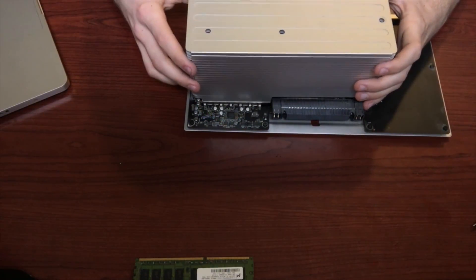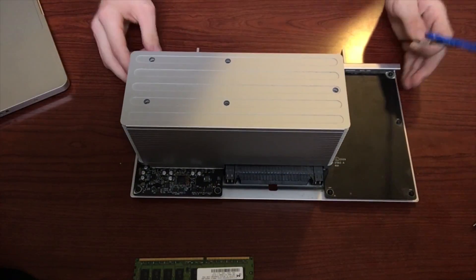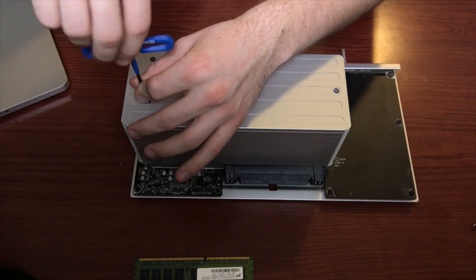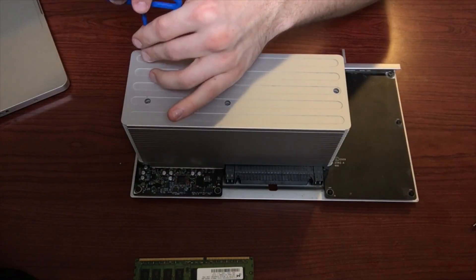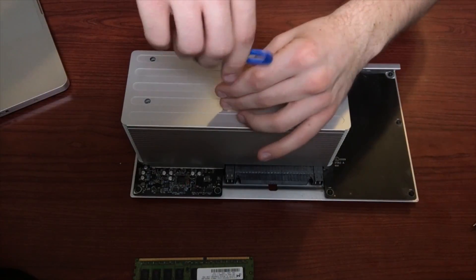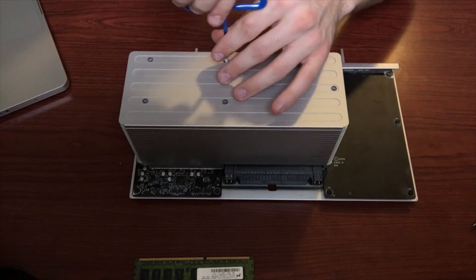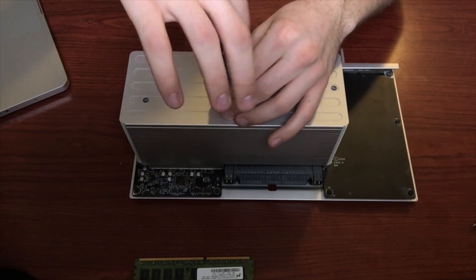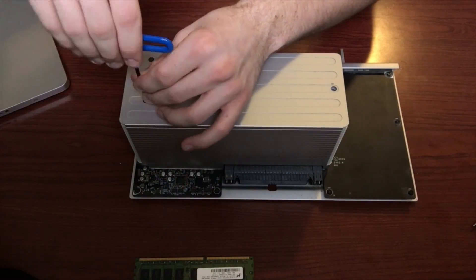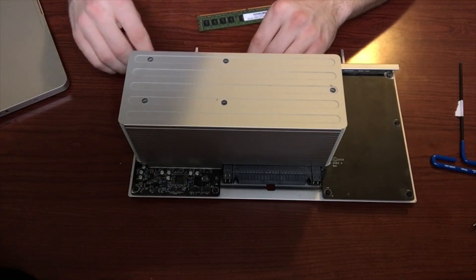Now gently place the heatsink back onto the logic board. This may take a moment to get all of the screws and the fan connector lined up properly. Re-tighten the screws — I ended up going a full turn less than before, just because I was worried about over-tightening. When all of the screws are tightened, replace the RAM back onto the logic board, slide the tray back into the computer, and you're ready to go.